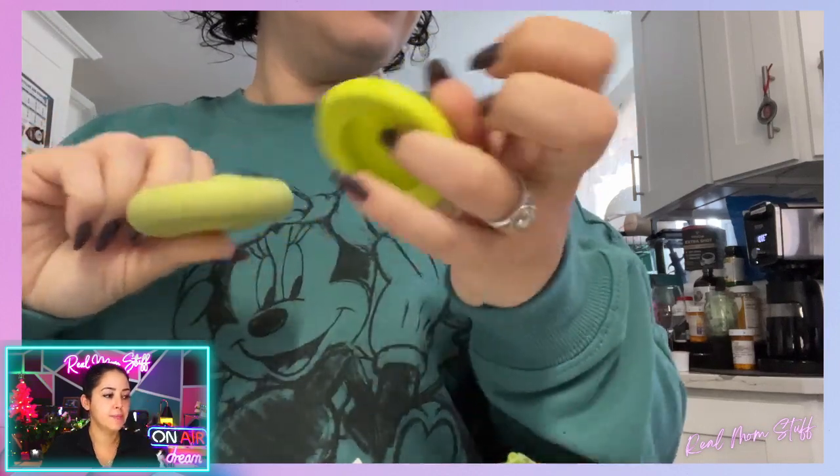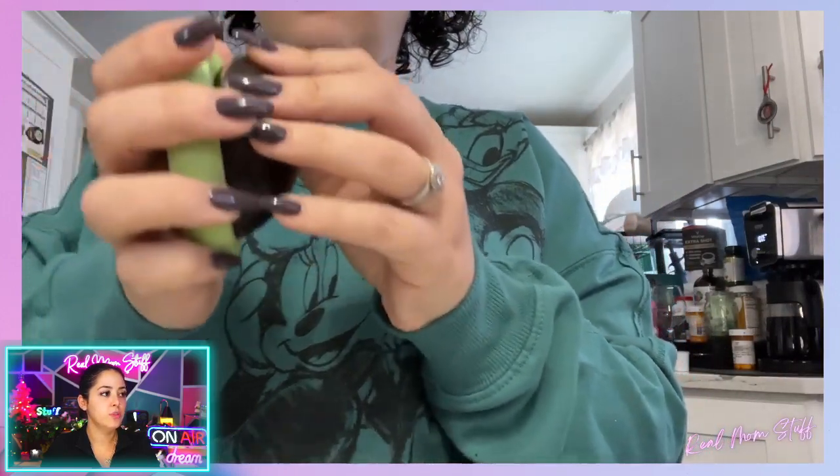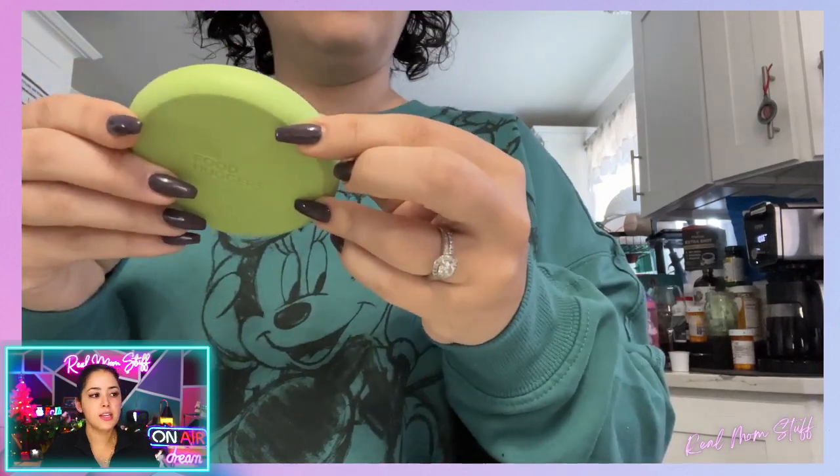They're called food huggers and I absolutely adore these. They're so simple to use. I cut an avocado and look, you literally just push it into it. It's kind of like suction cups around it and now you have a cover for your avocado and you're not worried about any air getting into it.